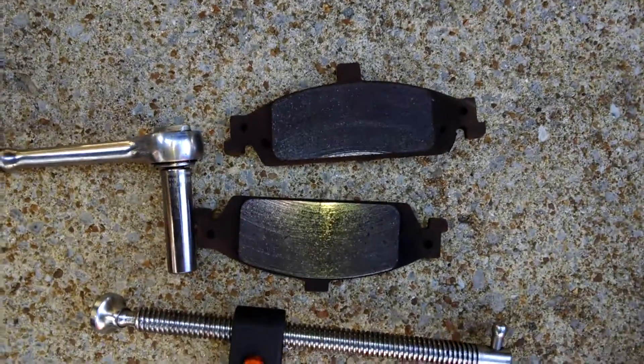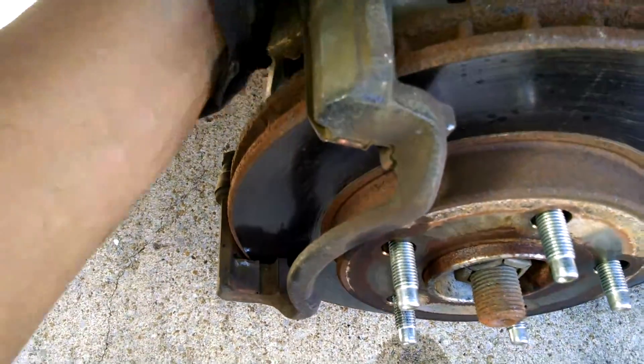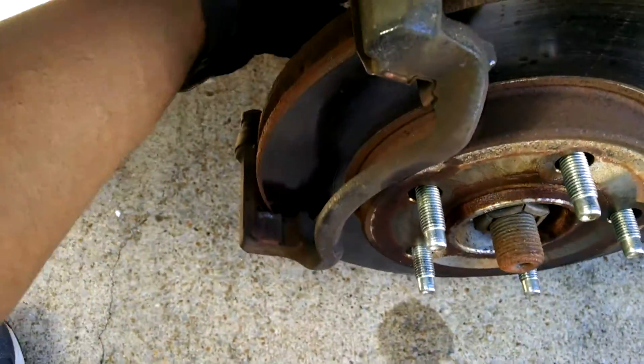The brake pads, as you can see, are worn pretty good there. The left and right side — the in and out — are worn pretty good there. And since I'm doing this, I'm going to replace the rotors also.